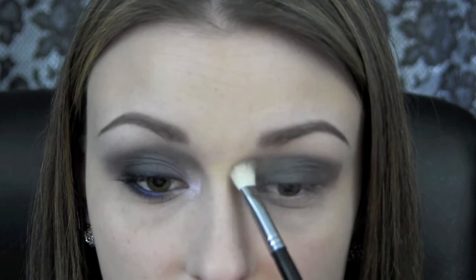Now I'm going to take some more Deception on my Crown brush C4-33 and blend out the crease. I'm going to bring the outer corner kind of more straight out — as you can see on this side I blended it more in a triangle form and then brought it up into the crease. Now I'm going to bring the gray right up into my inner corner right by my nose.